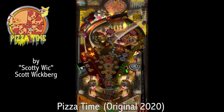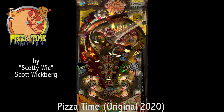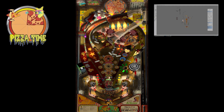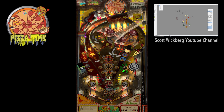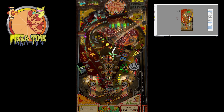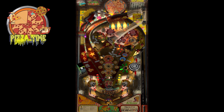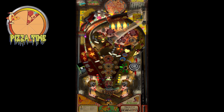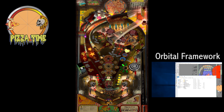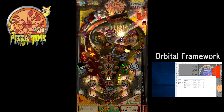I also wanted to give a shout-out to Scottie Wicks' 'Pizza Time' — it's about pizza and has a spaceship, what's not to like? The best part of this rad original table is that you can watch it being built piece by piece in one of Scott Wickberg's many VPX tutorial YouTube videos. If you are interested in becoming a creator, I would recommend watching all of those videos and looking into Scottie Wicks' orbital framework pinball software and other VPX tutorials.